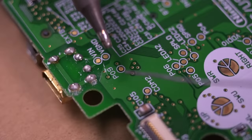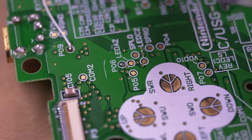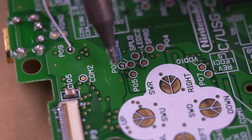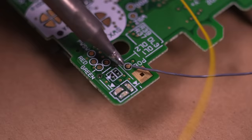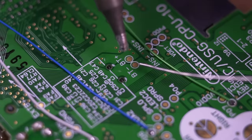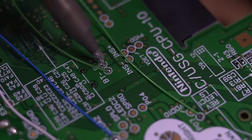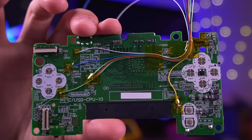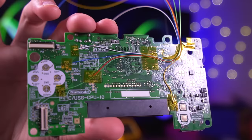Next, solder a wire to test pad P09 which is for the left trigger, P06 which is for up on the D-pad, P07 which is down on the D-pad, P08 which is for the right trigger, and BT positive and negative which will be used to power the audio amp. Manage the wires as shown to keep them as flat to the motherboard as possible and route them all to the upper right corner. Add some kapton tape over each solder point to prevent any potential shorts.